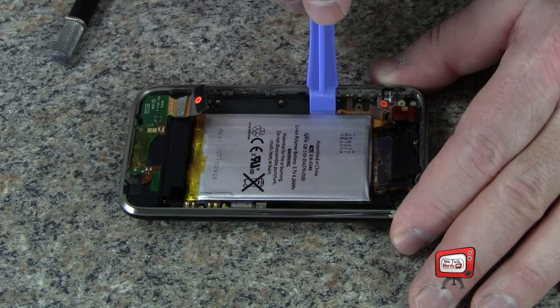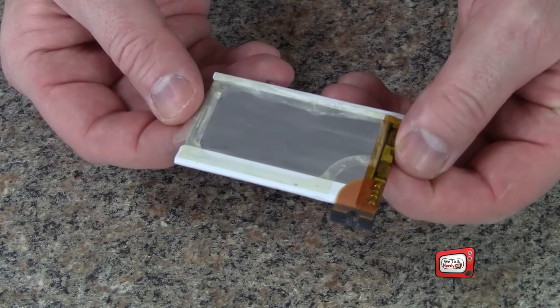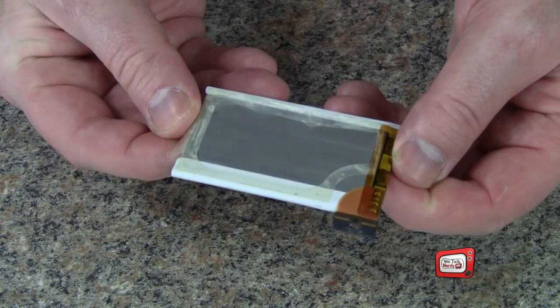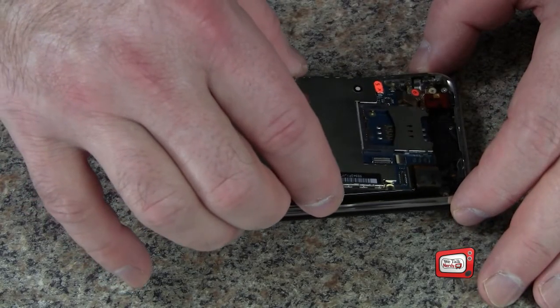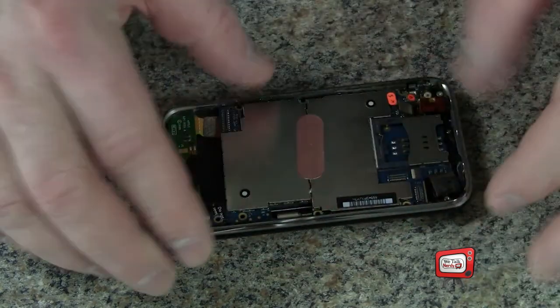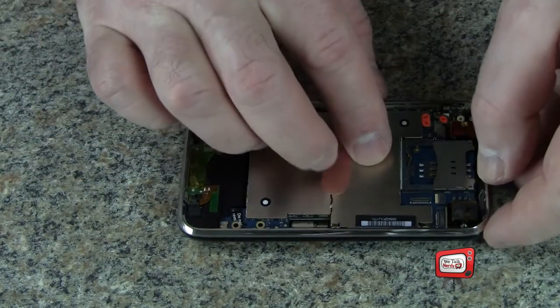Go ahead and set the main board aside. You'll notice that the battery is held in place with a small amount of adhesive. Pry it up gently with your little plastic tool, and then pull on the plastic tab to remove it. My replacement battery had some double-sided tape on it, so before you attach it to your phone, simply remove the adhesive backing and put the battery back into place. Now we just have to put it back together. If the camera has detached from the main board, you can reattach the cable by pressing it onto the connector — you should hear a small click as the connector snaps into place. Fit the main board back into place and put back all the screws.